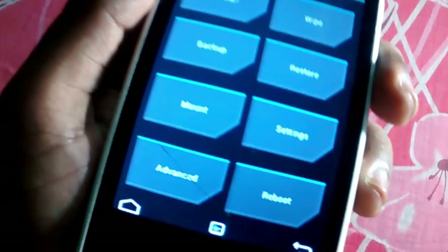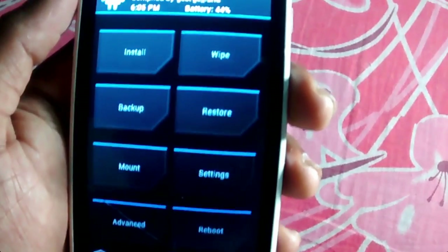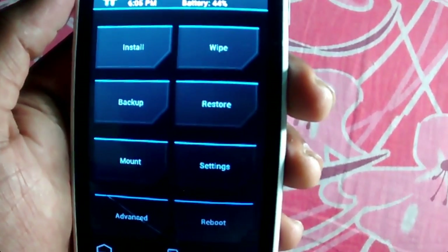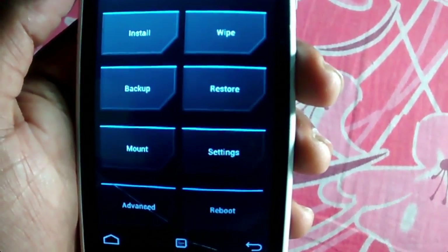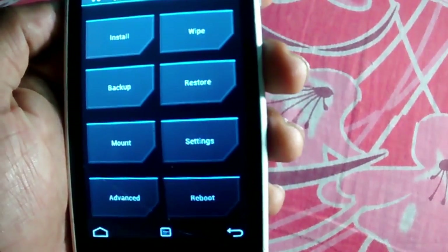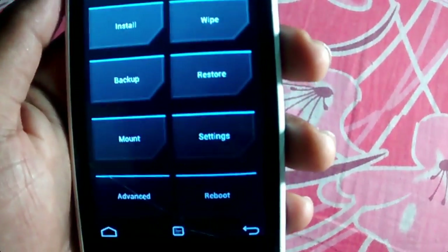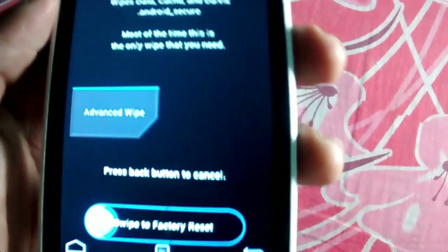You can use a CWM recovery option also. If you don't know how to install this kind of custom recovery option, please make sure you comment on my video so I can make a video on how to install custom recovery. It's very simple. So what you have to do is just wipe the system.